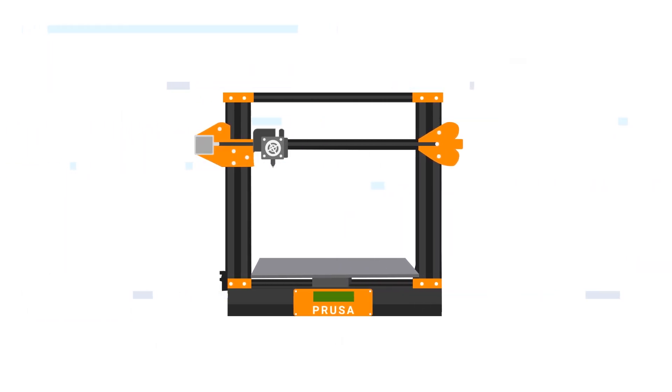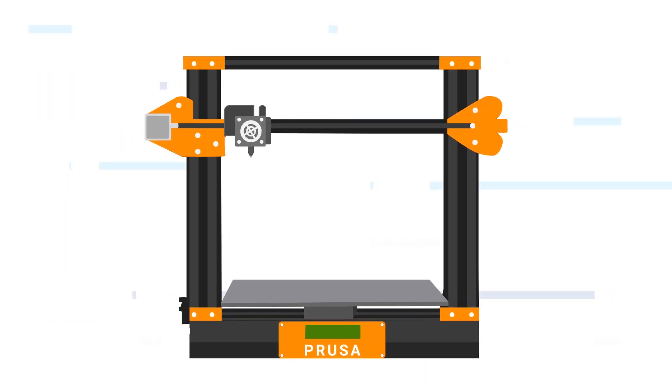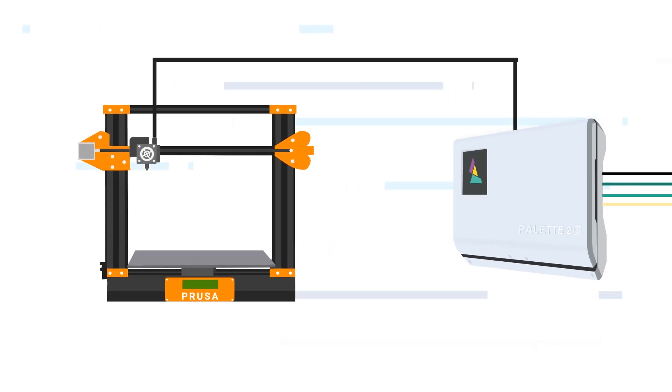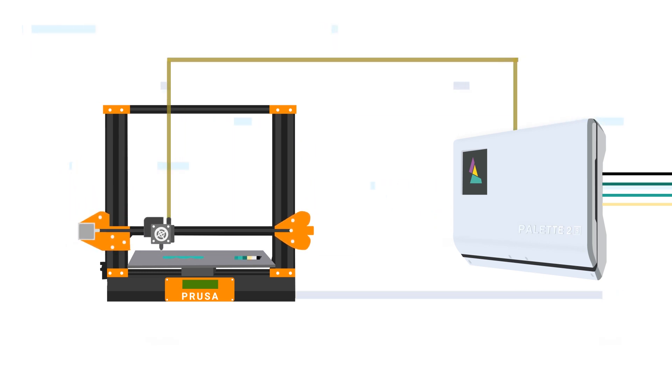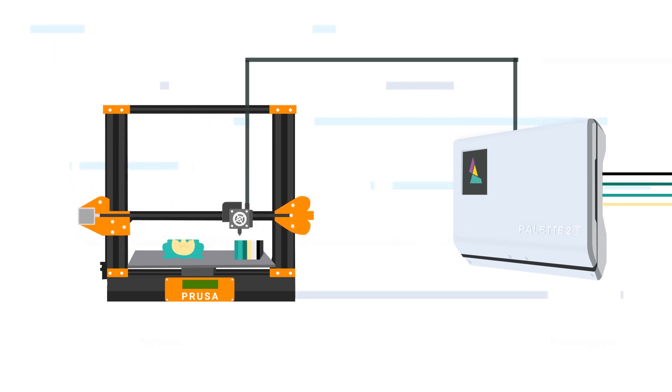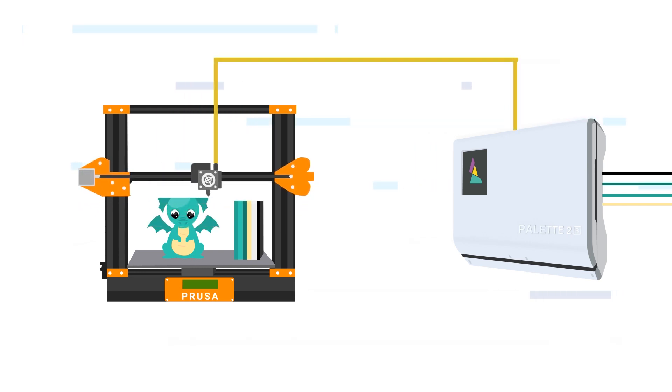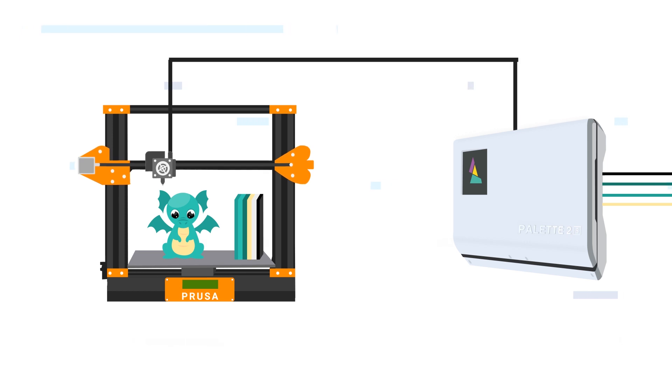If you have a multi-colour 3D printer, like the Prusa i3 MK3S MMU or the Mosaic Palette, then you know how annoying those big bulky purge blocks are. They waste filament, even on layers without colour changes, and they take up precious space on the bed — all because the nozzle cannot reach past the edge of the printing plate.